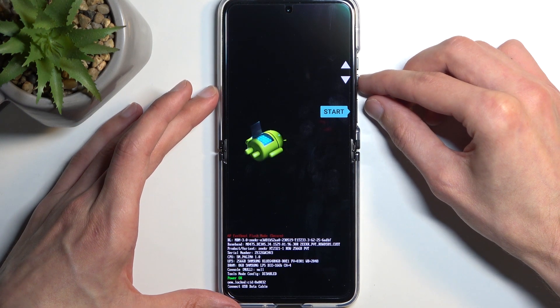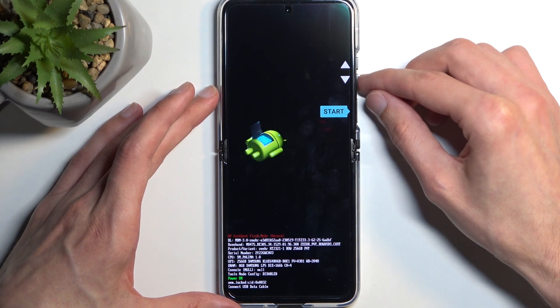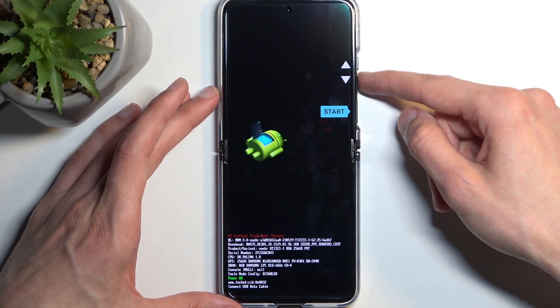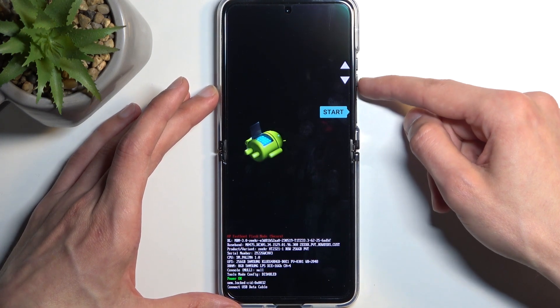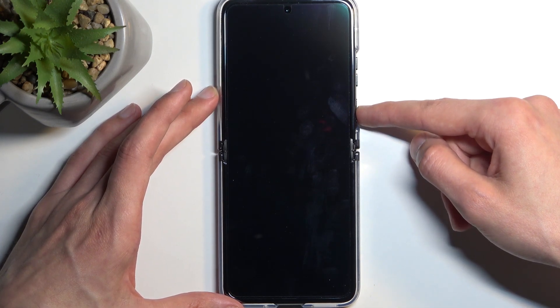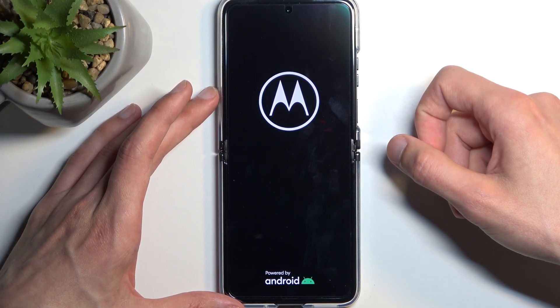This will take us to the boot options — fast boot mode, or bootloader depending on how you want to call it. It's technically called fast boot mode here but it's considered the bootloader. Using the volume keys, select Recovery Mode and confirm it with the power button.